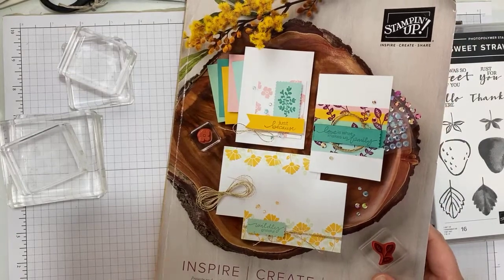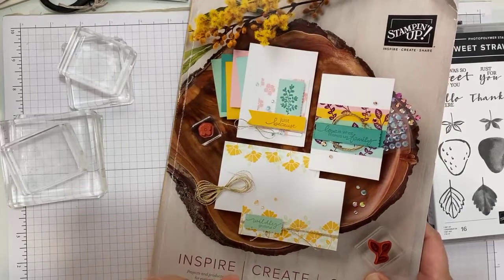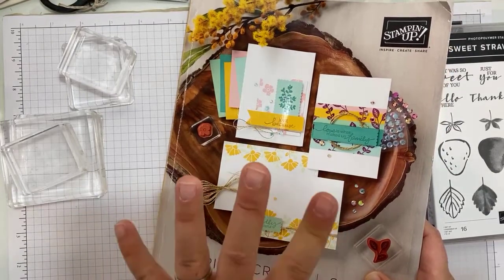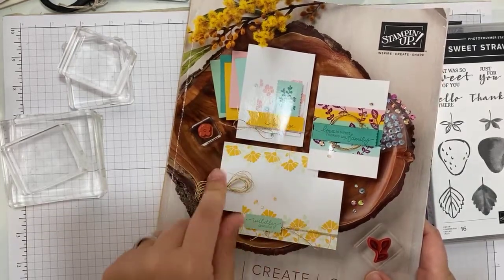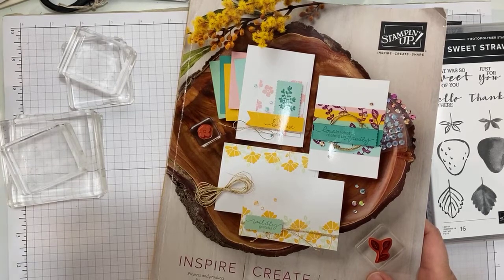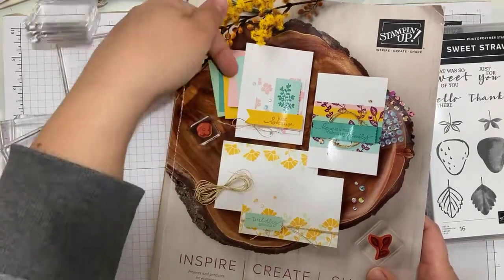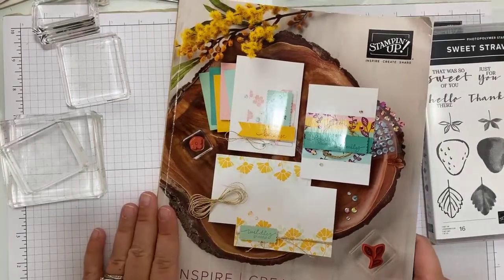Before we get into crafting, I do want to remind you that this Stampin' Up! catalogue is about to retire — Monday or Tuesday next week, the 3rd. There is currently a bunch of last-chance products available at a discount on the website. Once I finish the live, I'll pop links up in the video description, so they'll be on Facebook or down on YouTube, for you to pop over and have a look because there are fabulous things in this book that aren't going to be in the new one.